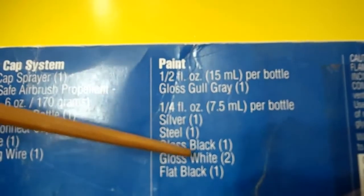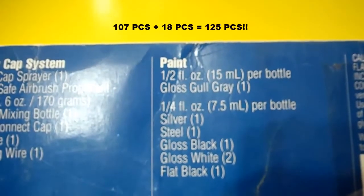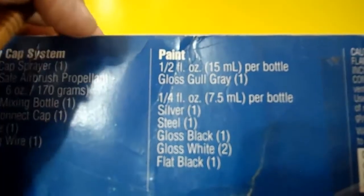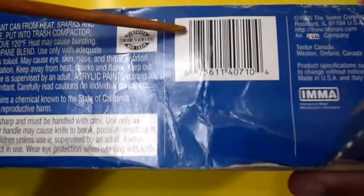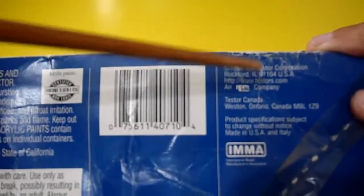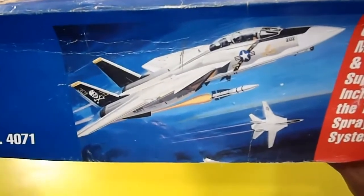The paint colors included: half oz or 15 milliliters for gloss gold grey, and 7.5 milliliters per bottle for silver, steel, gloss black, gloss white — two of those — and flat black. It's very complete, around 125 pieces total including water stickers. This is Testors Canada under Testors USA license. The other side shows the aircraft flying.